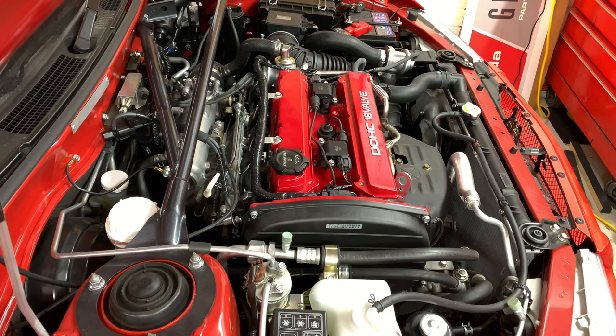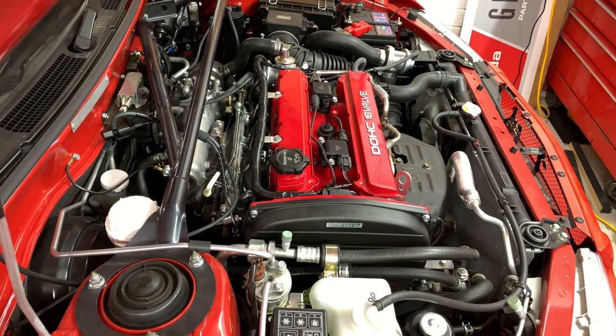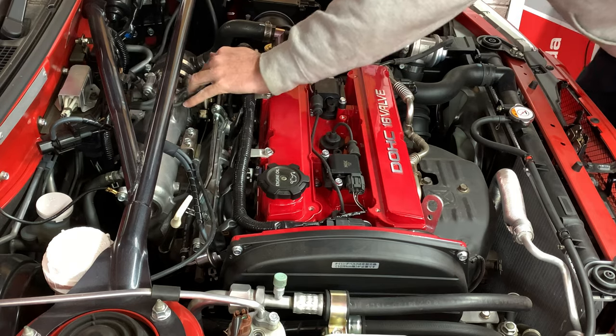I've noticed the idle has been a bit rough when I stop at intersections, and sometimes I can hear fast clicking when I turn the ignition on before cranking the engine. With the ignition on, I'm feeling around and I find the clicking sound is coming from the IAC.